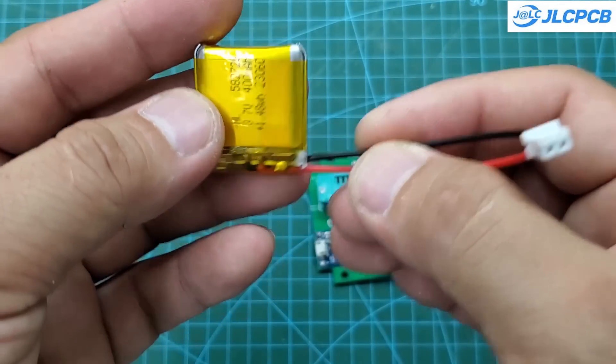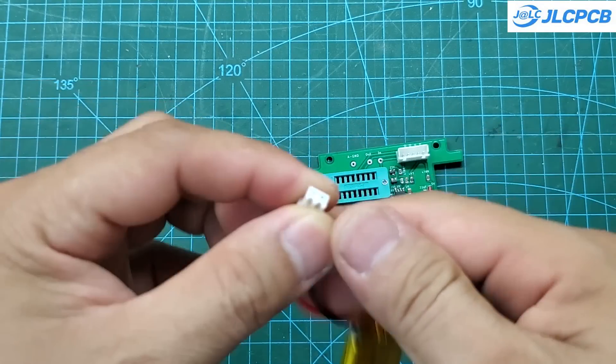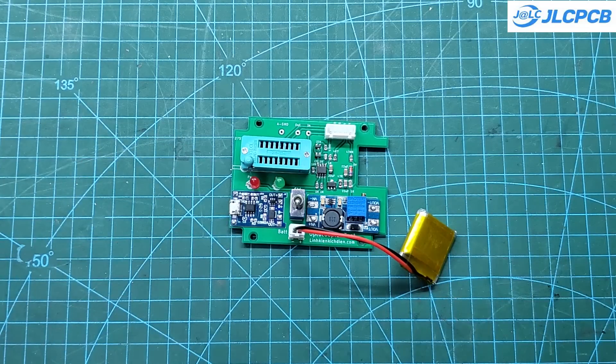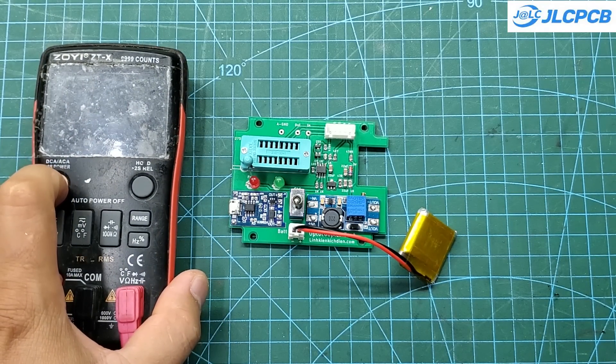I have finished soldering all the components. I am using a 400 mAh battery. Under normal operating conditions, this circuit only consumes 30 mAh. Therefore, with this battery, I can use the device for several weeks without needing to recharge. Next, I'll measure the voltage levels and upload the program to the 8NE13A chip to complete this project.